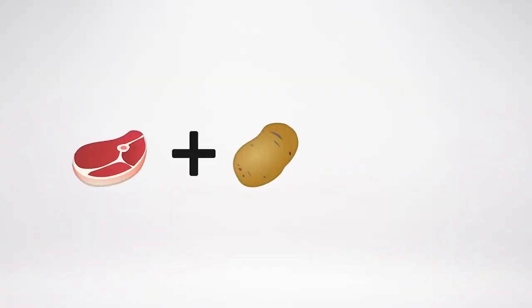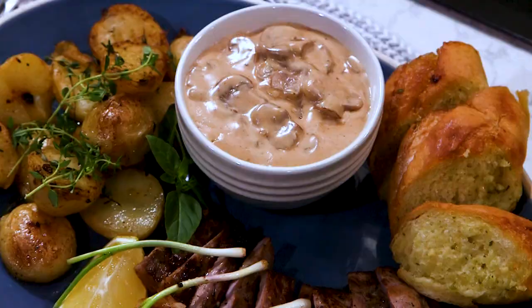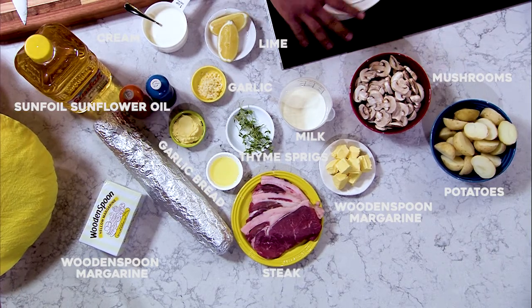Congratulations to you Ramona — you sent us a steak emoji, potato, and crusty bread, so we're doing a steak, potato, and crusty bread with a mushroom sauce dinner. I'm going to run you through the ingredients quickly.